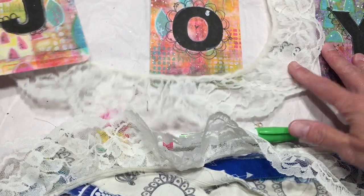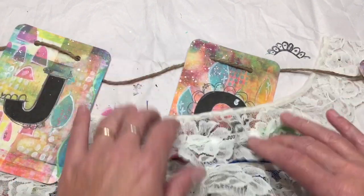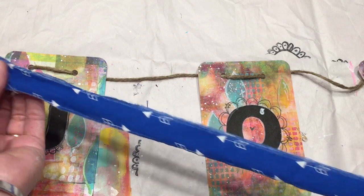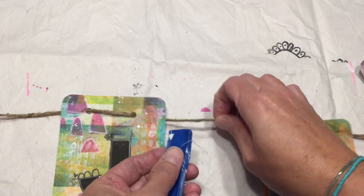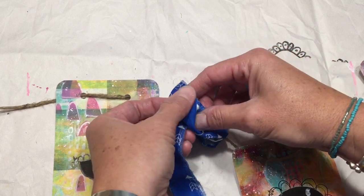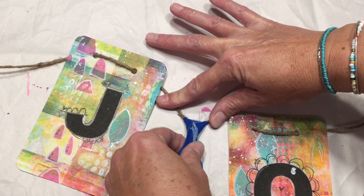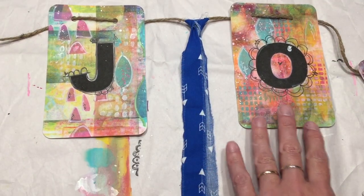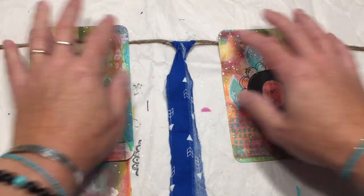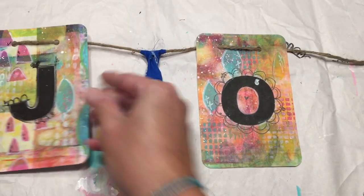I'll start to tie some of the fabric in between the Y and the O and between the J and the O. Here's how you do the fabric: take the fabric strip, fold it in half, then put it on here like this, tuck the ends through and pull it down. You're just going to repeat that pattern over and over, filling in and moving it where you want it, fixing it exactly the way you like it.